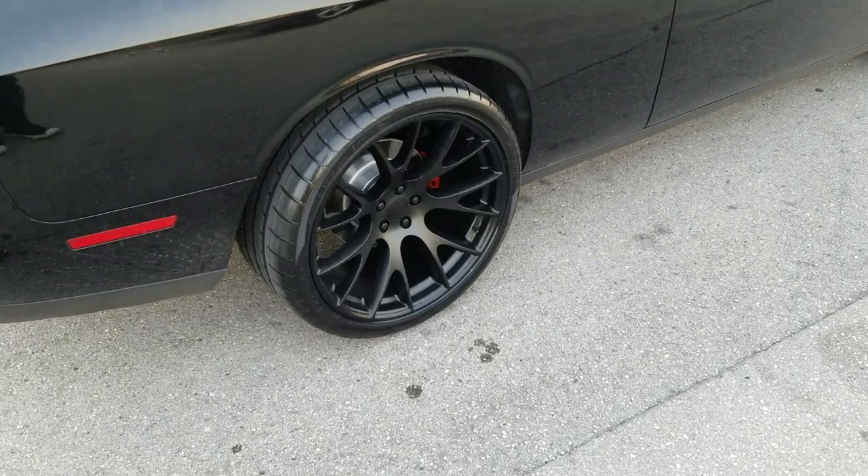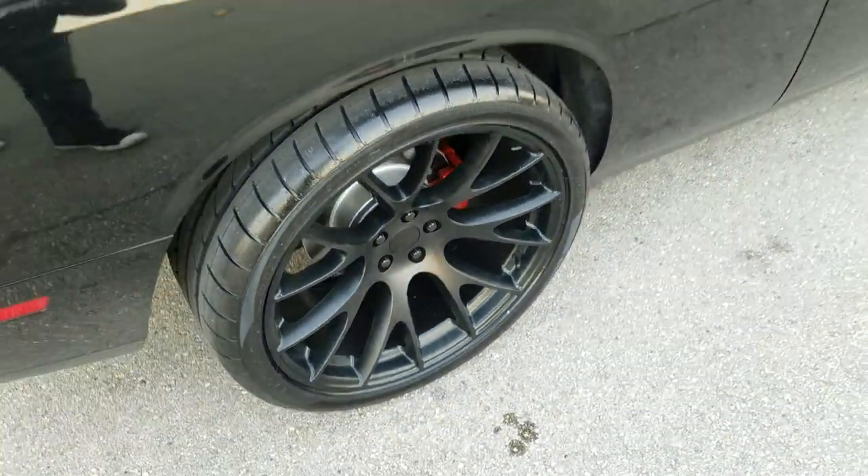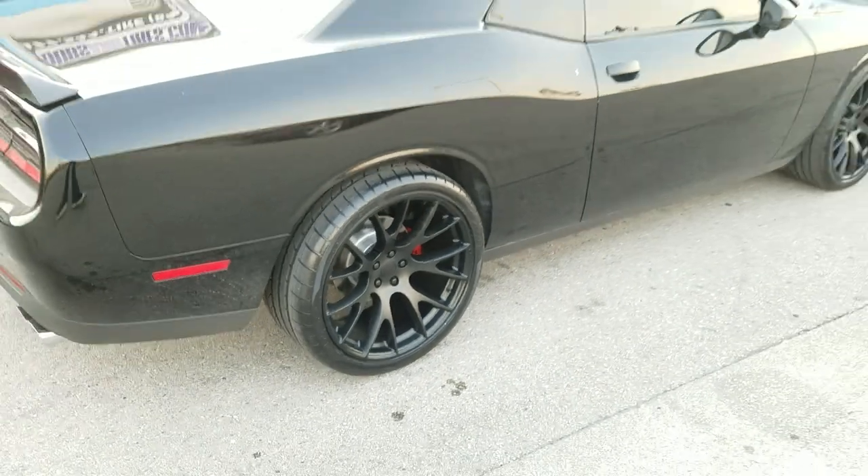You can find these wheels online at dubsandtires.com or call us at 877-544-8473. This is your boy KB from Dubs and Tires TV, signing off.